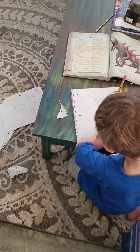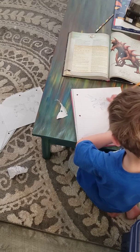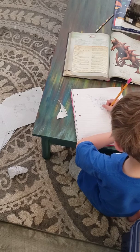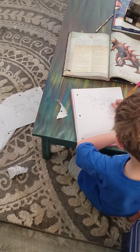Then that's done with the tail. So there's gonna be a spike here, here, here.